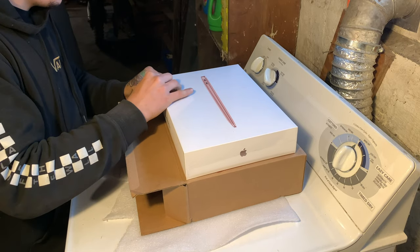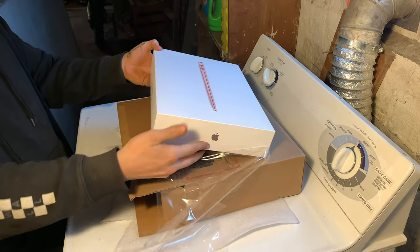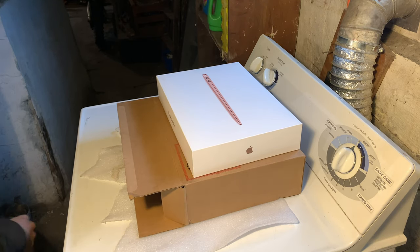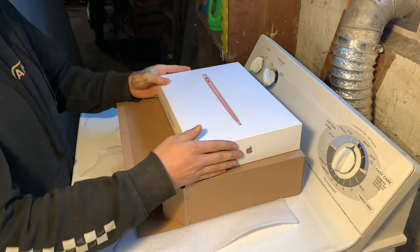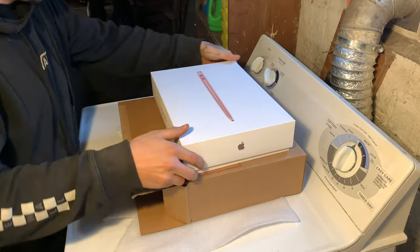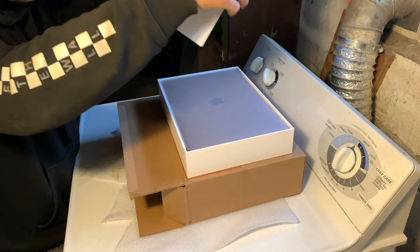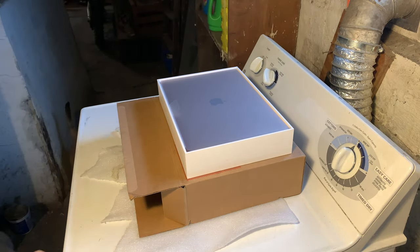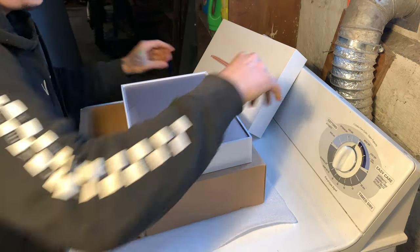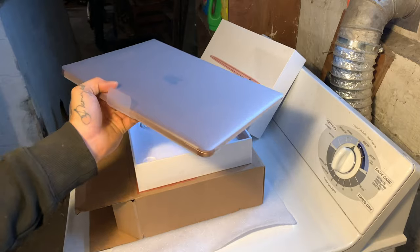Let's open it! This thing is clean — crazy! I already got it dirty — look at that. Oh my god, that thing is nice!